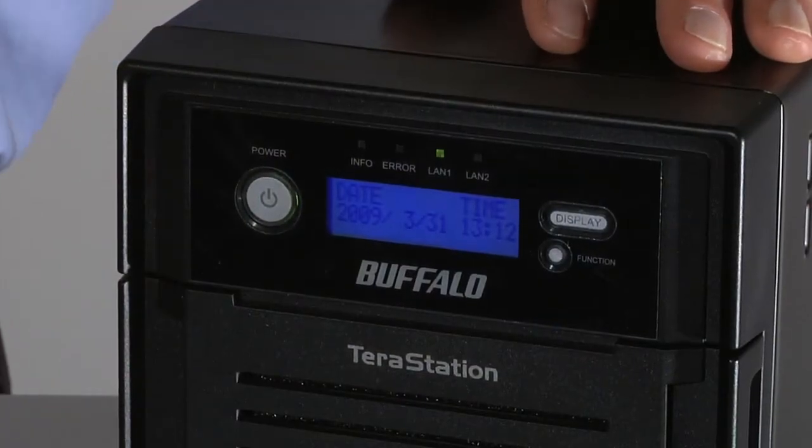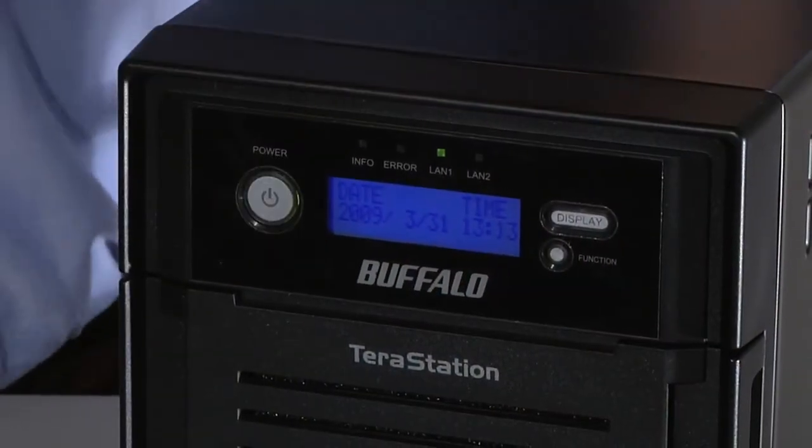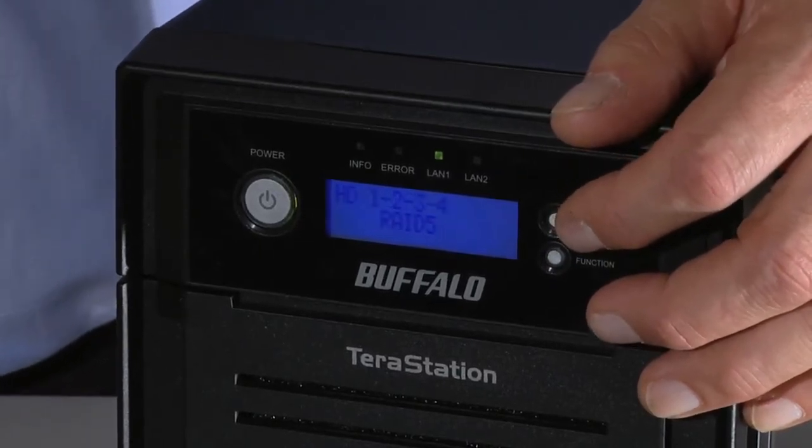All this may sound complicated, but it's easy to set up the TerraStation. All you have to do is plug it into your home network and turn it on. The LCD panel on the front makes it easy to monitor features such as the network address or the number of hard drives in use.